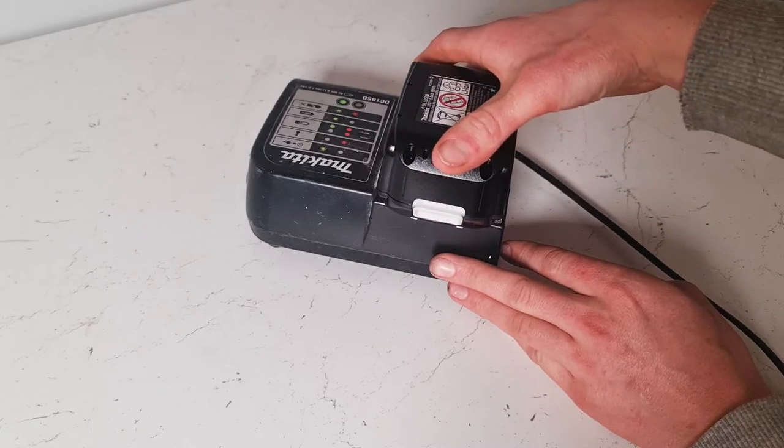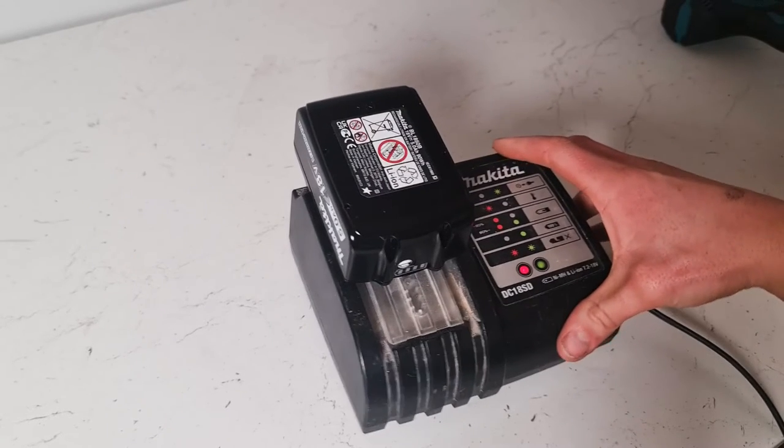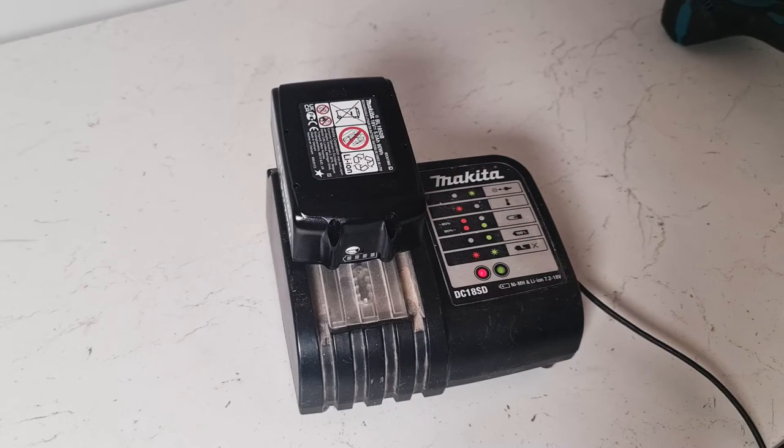You put the battery on there, slide, and it will click into place. And there you go, that's how you remove and reinsert a Makita battery into the charging station.